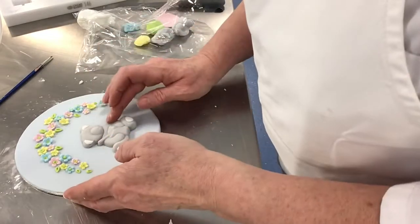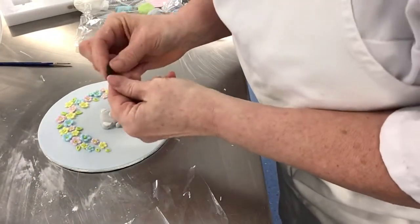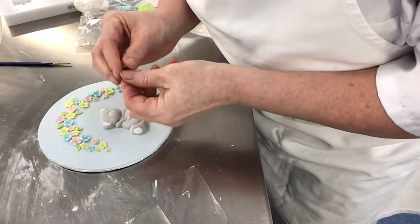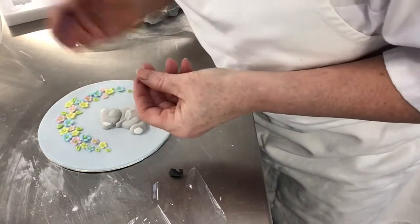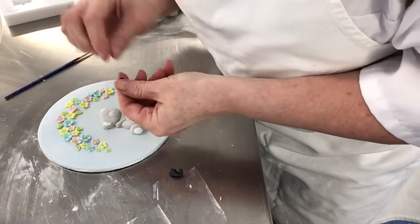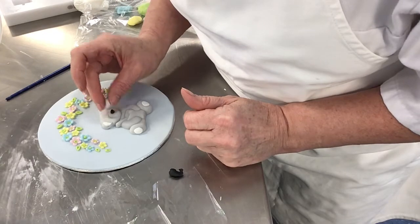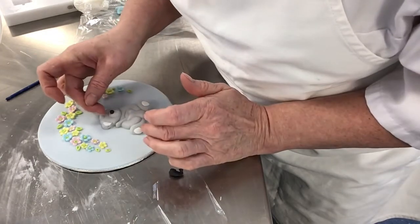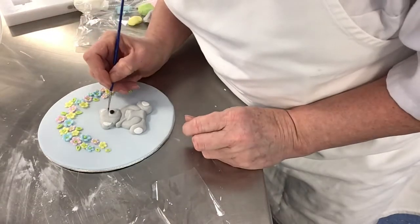For the nose, it would be nice to use a little bit of black. So I've got some black sugar paste, and I can give him a tiny ball of paste for his nose. So I'm just bringing him to life, and two little rounds for his eyes.